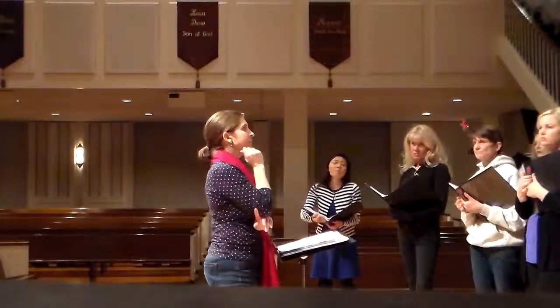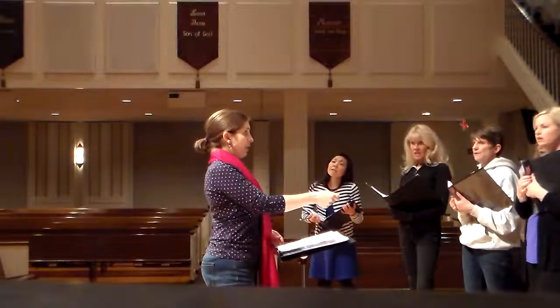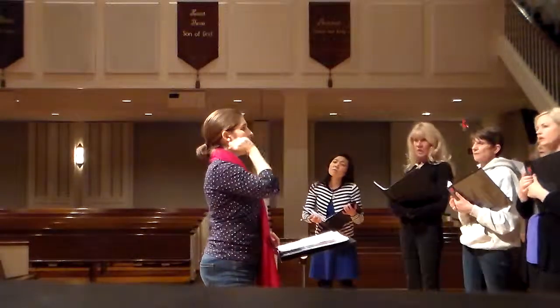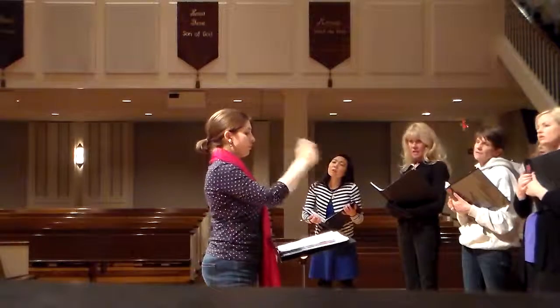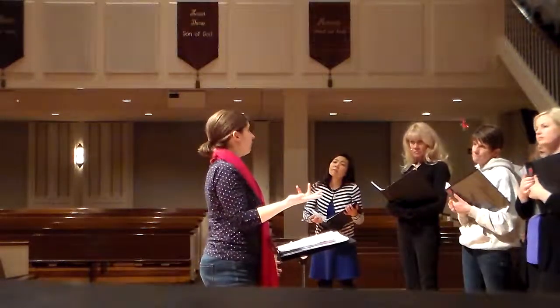Don't ever do that, but think of tree. Can you do that with me? Ready? Tree. It's like two things — it's a tree. Ready? Tree. One more time. Tree. I'm fine with that. Yeah, it sounds better.